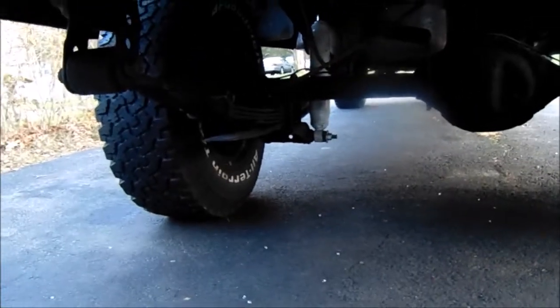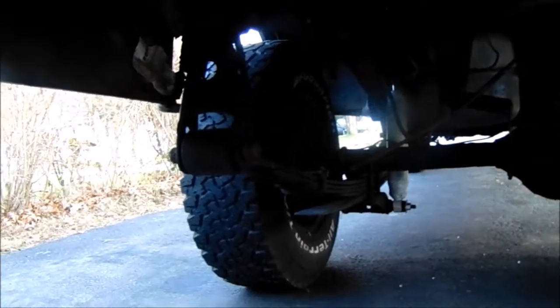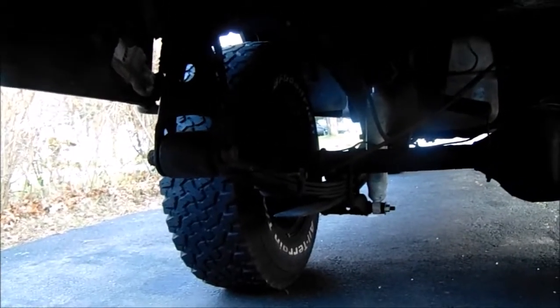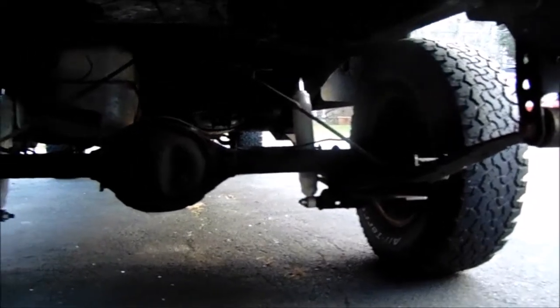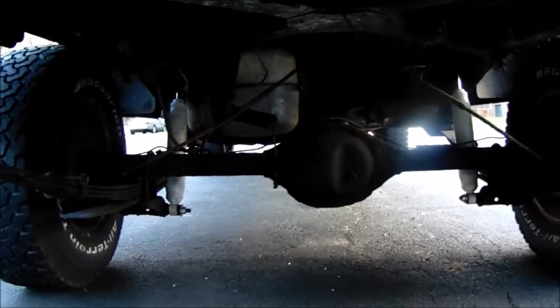I completely rebuilt the rear leaf springs and put a Rusty's add-a-leaf in there, along with Chevy drop shackles. So I got some height out of the back now — it doesn't sag so much and it rides good.